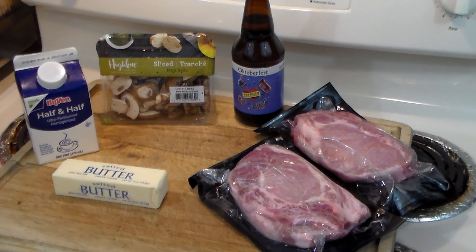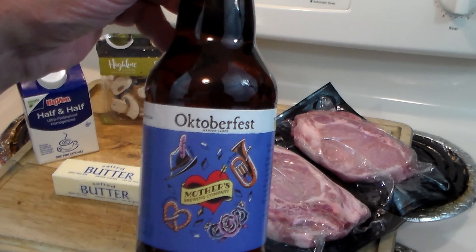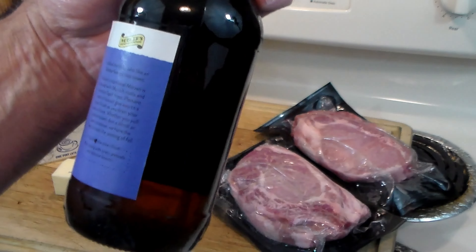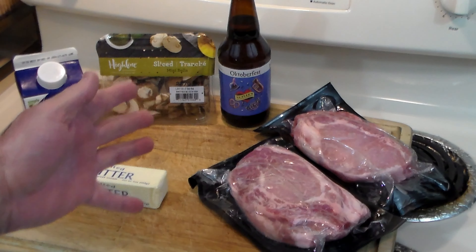Hello everybody, welcome to the Hacienda Revit. Today we're going to make another delicious Oktoberfest recipe — after all, it is October 20th. So in keeping with our Oktoberfest recipes, today we're going to make Oktoberfest Schweinkotalets, meaning Oktoberfest pork chops, and we're going to make it with a delicious mushroom gravy and Oktoberfest beer from Mother's Brewing Company, an outfit here in Springfield, Missouri. So you can see how easy it is — let's get going.